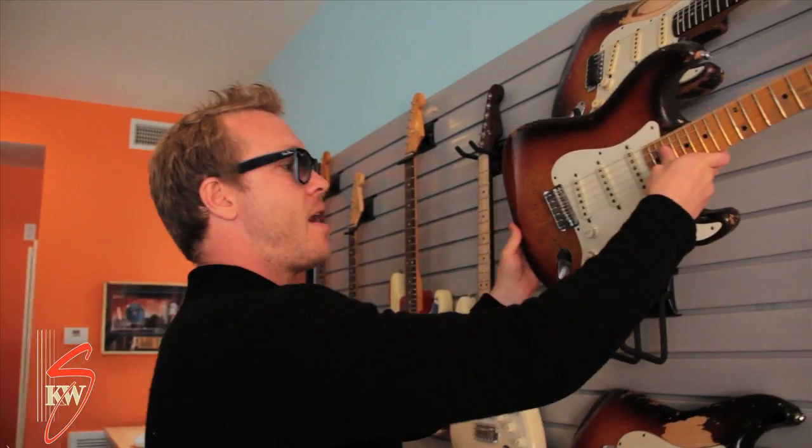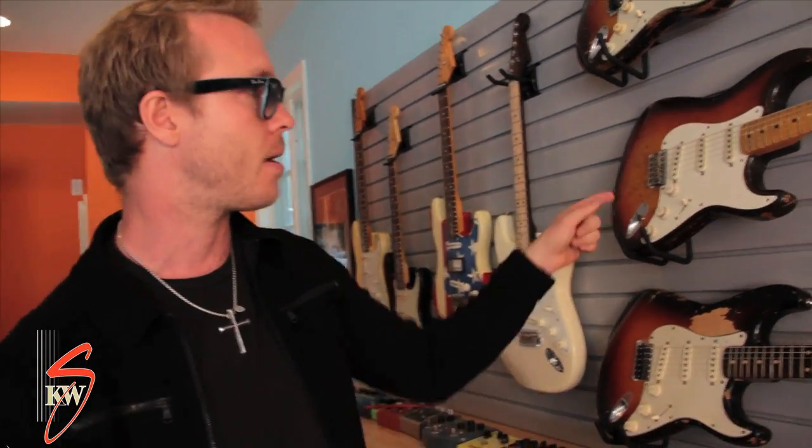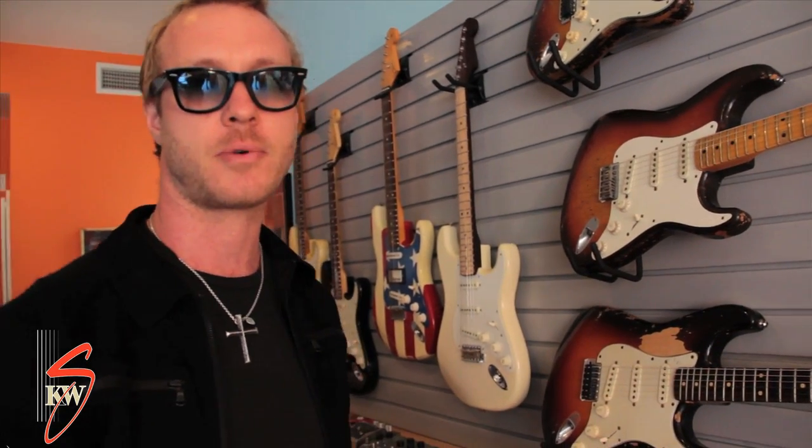I actually have a 1958 Strat that looks identical to this one that I got when I was doing a tour with Van Halen. And I liked that guitar so much that when I had the opportunity to buy the '59, I jumped right on it.